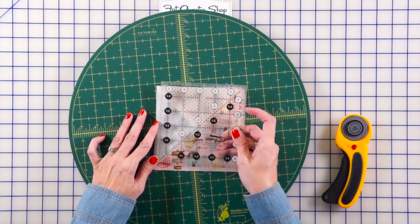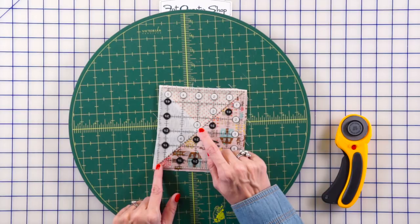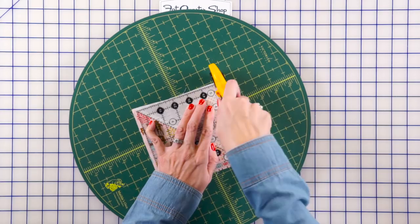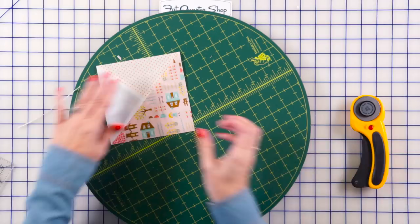I'm gonna be using a Creative Grids 5½ inch ruler. You just line up your center line, and on these rulers in the center there's a white circle — you just put that right on your center where your points measure, and you're just gonna trim all four sides. This is how your beautiful block is looking, and we are going to be making four of these for each block. They look so pretty.